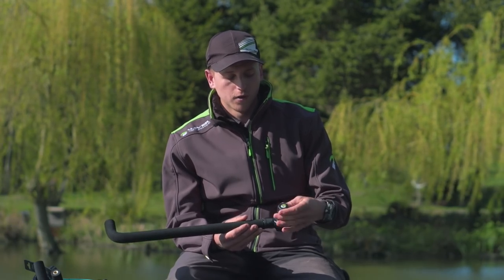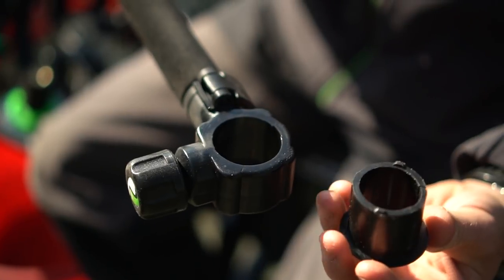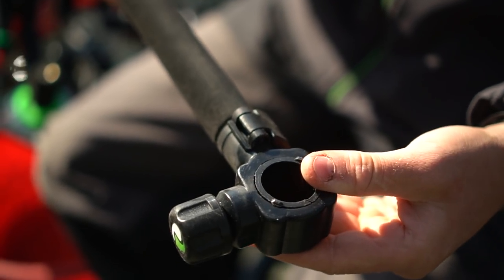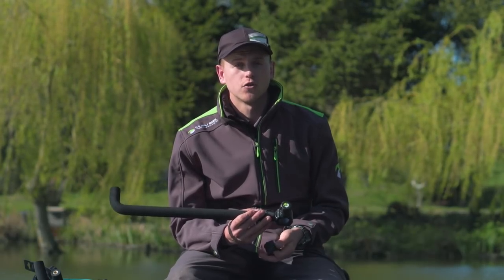We've got a little knob there that you just turn and you can pull an insert out. The inserts that come with it: without the insert it's 36mm, with one insert it takes you to 30mm, and then the other one takes you to 25mm.